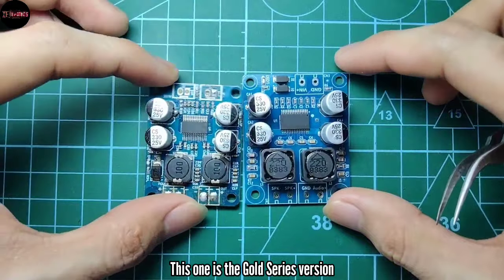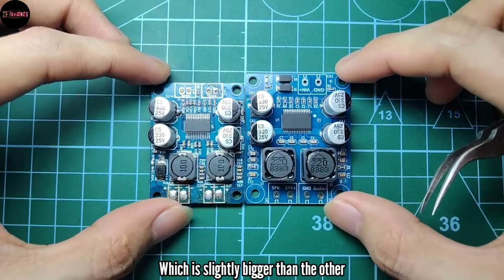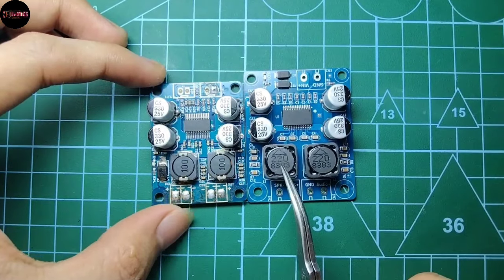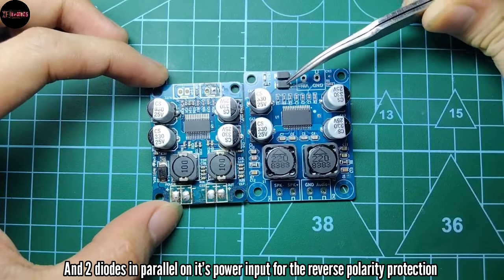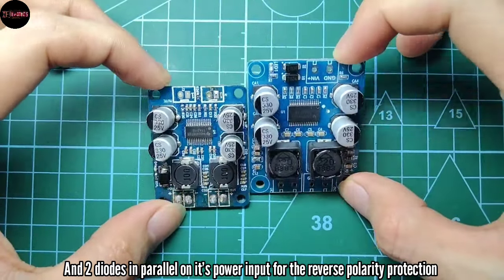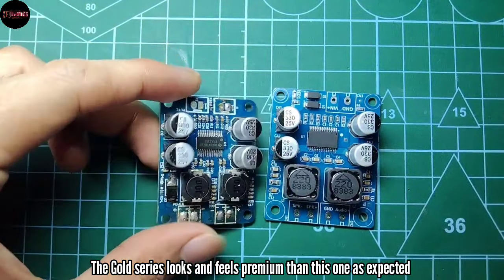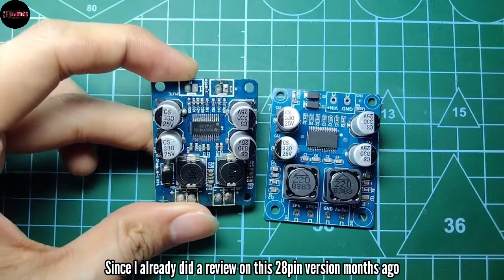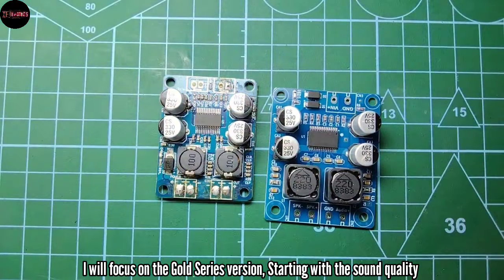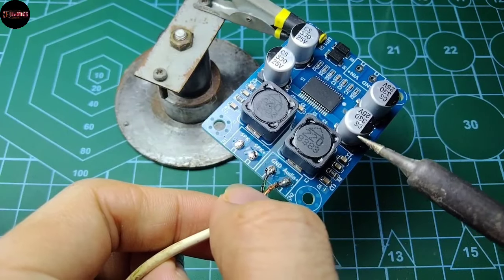this one is the gold series version, which is slightly bigger than the other version, with a bigger IC, bigger inductor, and two diodes in parallel on its power input for reverse polarity protection. The gold series looks and feels more premium than the 28-pin version. Since I already did a review on the 28-pin version months ago, I will focus on the gold series version, starting with the sound quality.